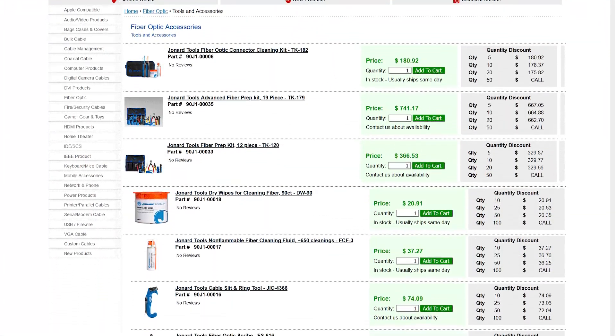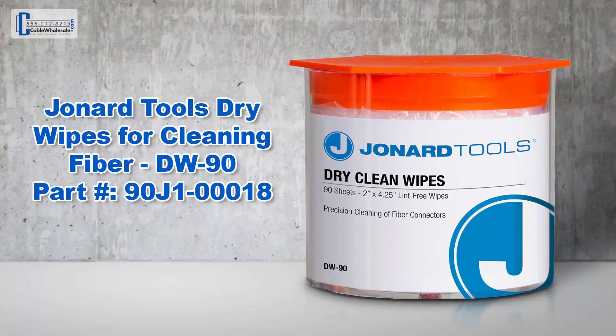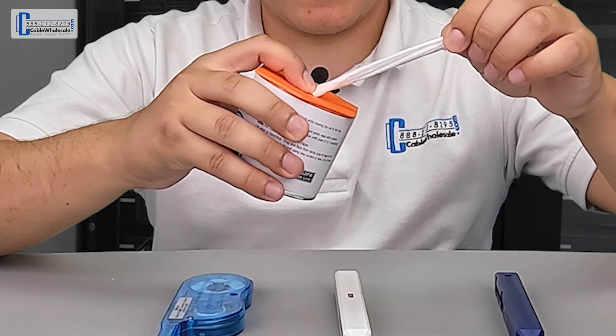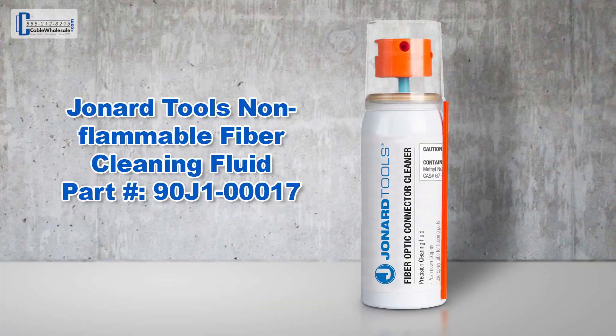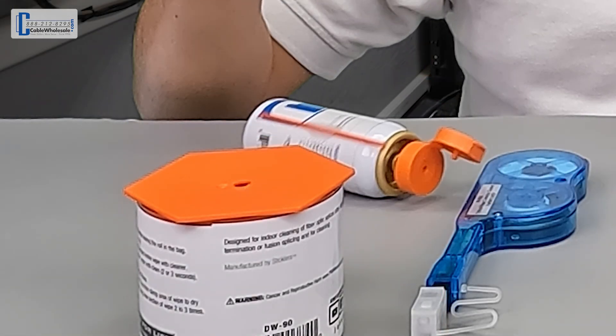Here at Cable Wholesale we're proud to offer complete cleaning kits and standalone products for cleaning fiber. Our lint-free wipes are perfect for cleaning your fiber optic cables. The convenient wipe dispenser allows you to pull exactly what you need to clean your fiber right after you finish repairing it, while protecting any unused wipes from getting dirty. It's a fundamental piece for every fiber optic fusion or termination. The cleaning fluid dispenser allows you to get the correct amount of fluid without any waste, and also protects from spills if it were to fall. These two products working in tandem will ensure all contaminants are removed from the exposed fiber core.